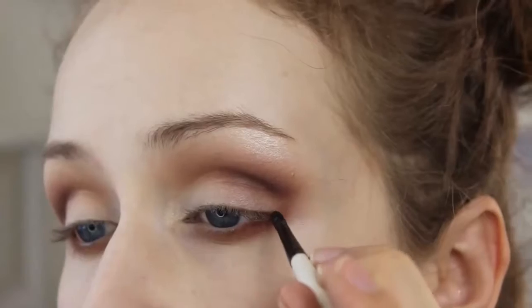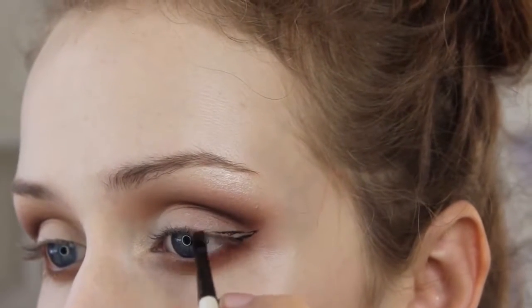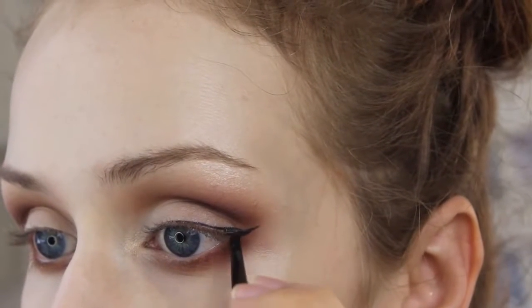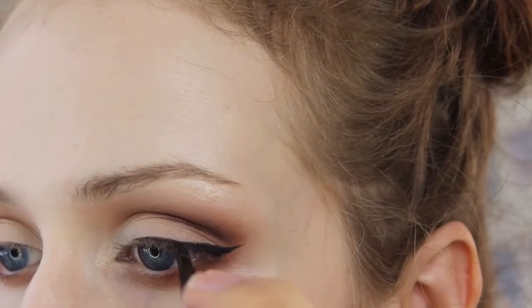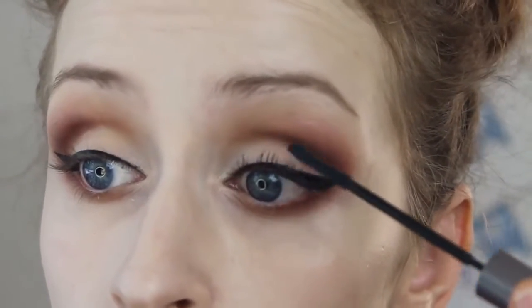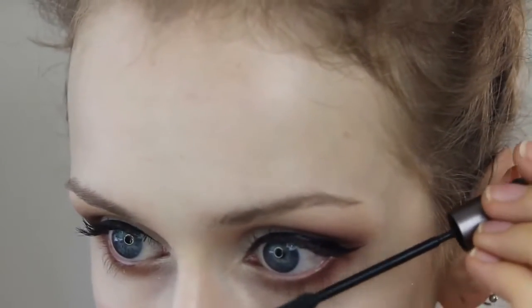Now I'm taking my favorite gel liner and just doing a little wing — basically just drawing the outline, and it wouldn't be a tutorial if I didn't get my hand in the way. Just filling that out and filling it in as I go. Whoa, look at that slow-mo. So I'm just going to apply a thin layer of mascara to my top and lower eyelashes. And I'm going to be applying falsies, so I'm not going to be putting too much mascara on.